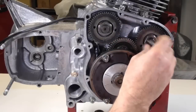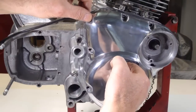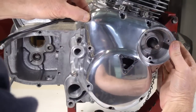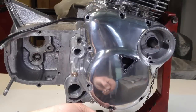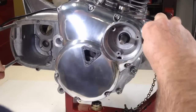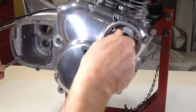A taper is screwed into the end of the exhaust camshaft to guide the oil seal into place as the timing cover is fitted. Sealant has been applied to the mating surface of the timing cover, which is then fitted into place. The screws are inserted and tightened up, and then the taper is removed.